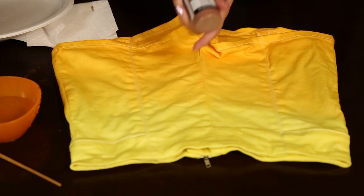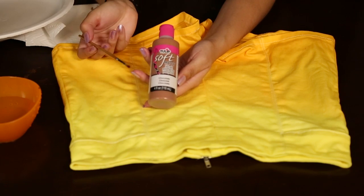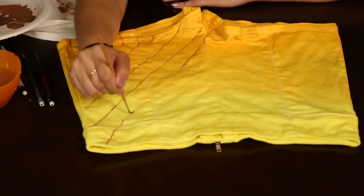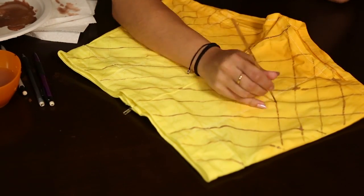Once they're dry, grab your paint and a paintbrush along with some water, and put the paint on a paper plate. Then paint on some diagonal lines — you can sketch this out with a pencil first if you don't trust yourself, or just go for it. Do this in both directions to create a checkered pattern.